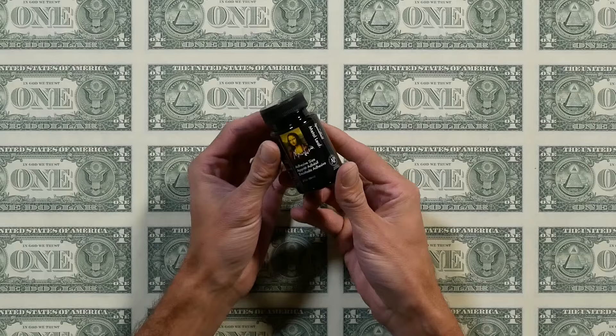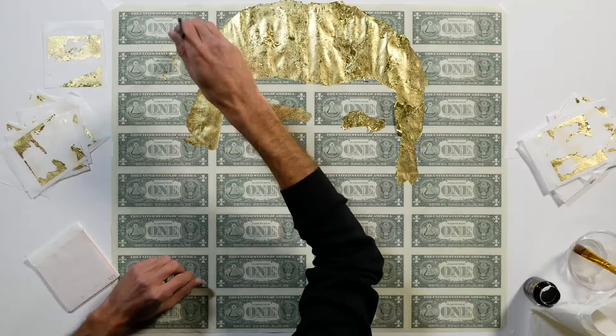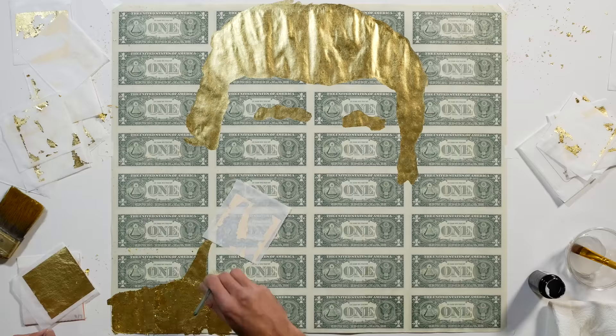To gild with gold leaf, you need this stuff called sizing. Basically, it's like a glue that you put on with a brush. Once it gets tacky, you can apply the gold leaf. I'm using these handy patent sheets that make the whole process quite easy. After an area is covered, you brush over it to remove all the loose bits, which turn into thousands of golden snowflakes flying around.